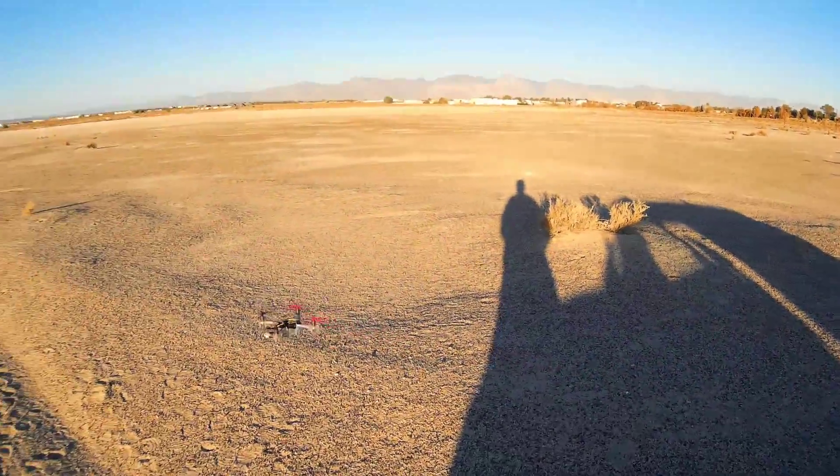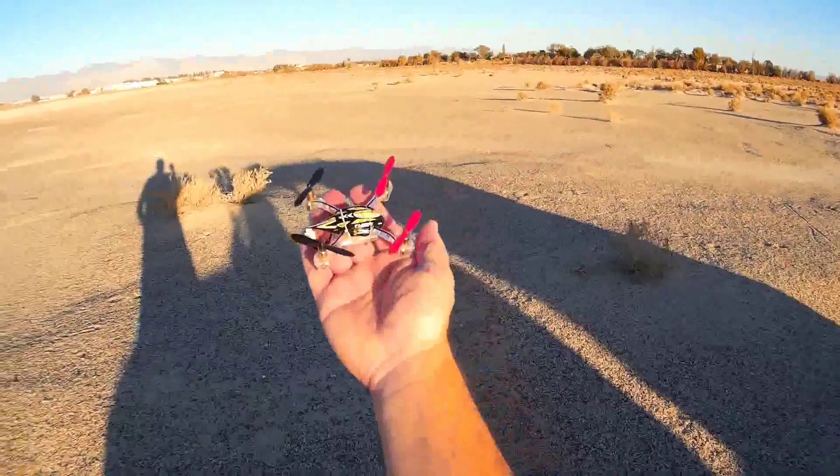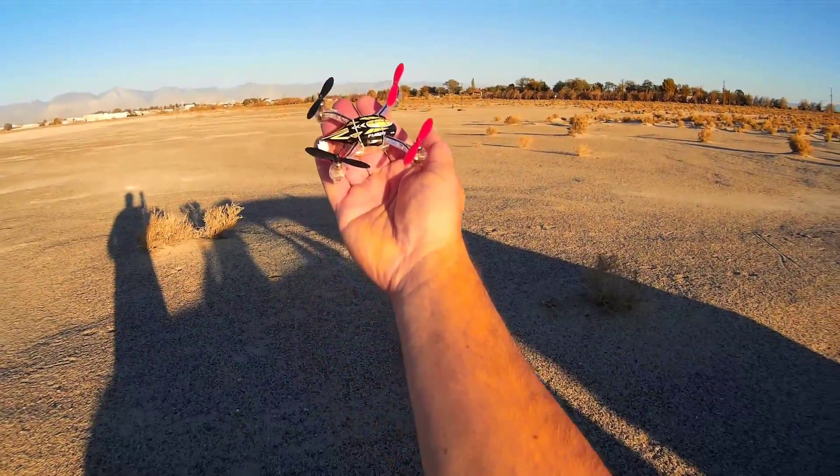Come here — there you go. WL Toys V252, hope you enjoyed the flight.